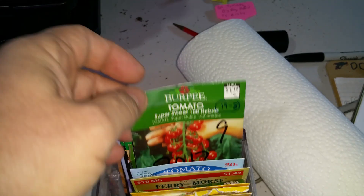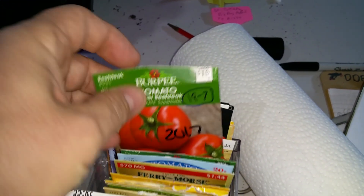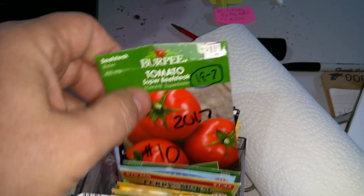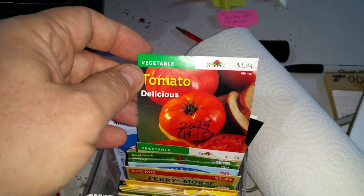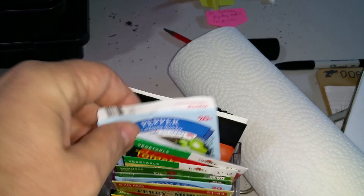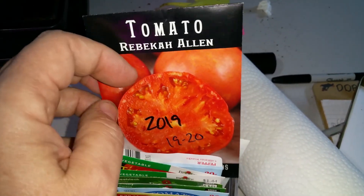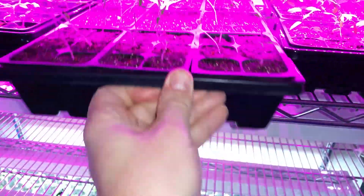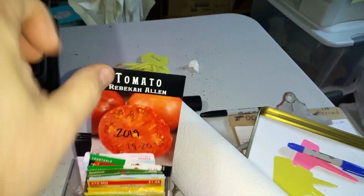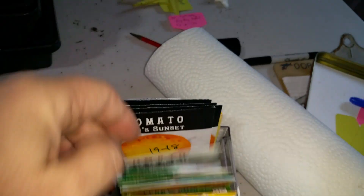Large red cherries, super sweet 100 hybrids from two years ago — they did germinate. Burpee super beefsteak germinated — we'll see how well they do. One called the Delicious — they did very well, everything germinated. Some more California wonders. Rebecca Allens — those are the ones I accidentally let stay too long and they started growing toward a light that wasn't intended for them, but they're doing okay.